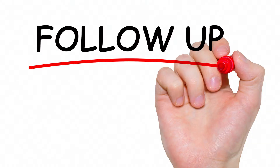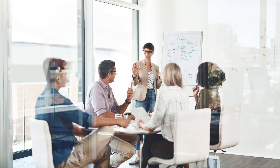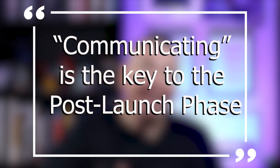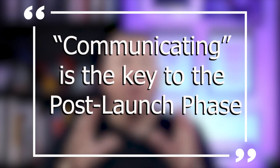Then the next phase is the post-launch phase. This is where you can take a deep breath, but the launch isn't done yet — there's still follow-up to be done. Imagine sitting with your team at a table with all of these connection cards spread out, containing people's names, addresses, and phone numbers. How will you follow up with them? What is your plan? What is your strategy to follow up? Communicating is the key to the post-launch phase.